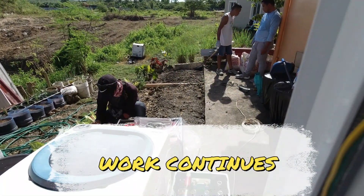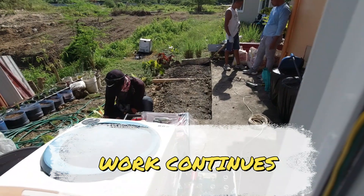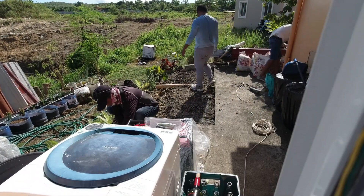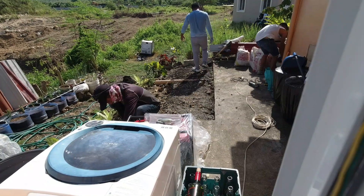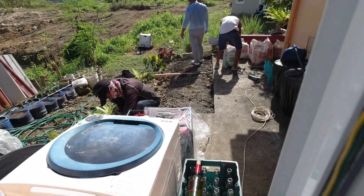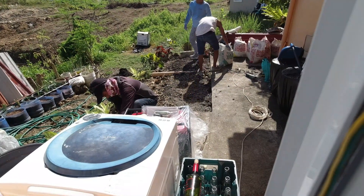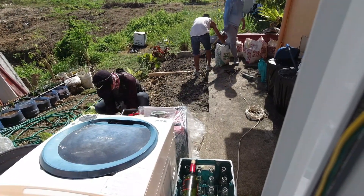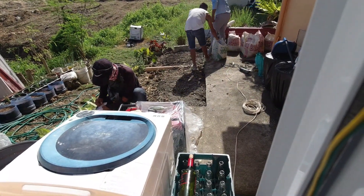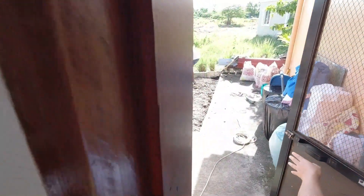We're gonna have a generator installed here shortly. They gotta do some cement — all that dirt section. On this side of the other pipe, right where that guy is, it's gonna be cement all the way across. Let me step out here so I can show you.